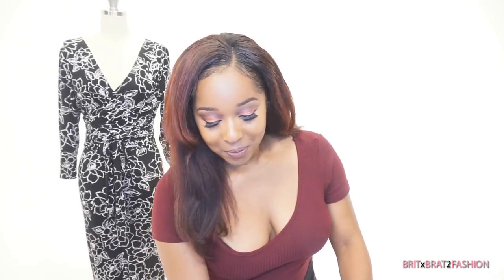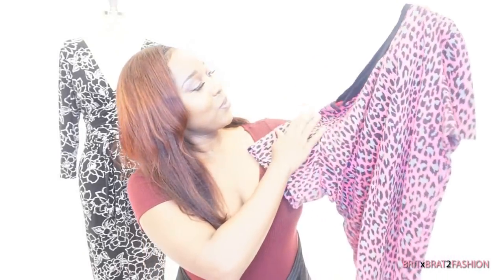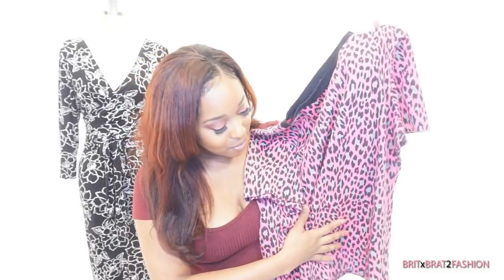Hello you all. For today's video I am going to be showing you some of my first projects that I made. So right here I have this t-shirt. This was actually my first time making a t-shirt. We have a rib knit here and I used this cheetah print fabric.